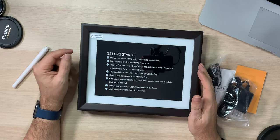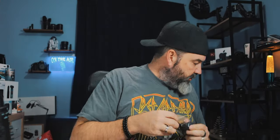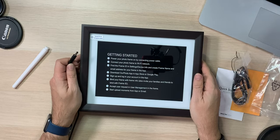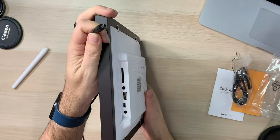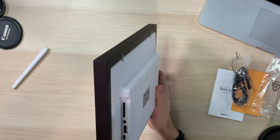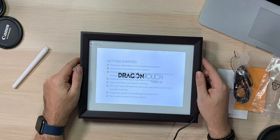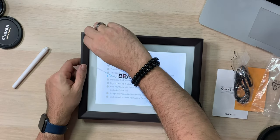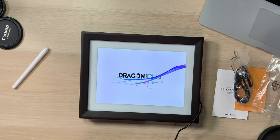Getting started: power your photo frame on by connecting the power cable. The cable looks to be about six feet, which is decent and nice and long. On the back side there's where we got all our connections. It looks like the power only fits in one port. It lit up — nice. Now it says connect your photo frame to the Wi-Fi network.